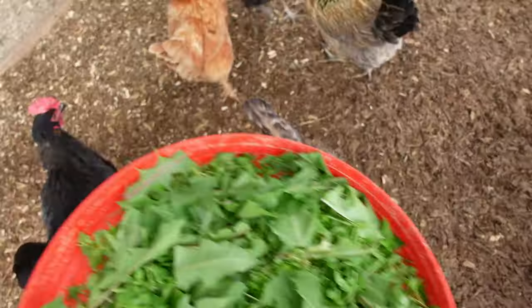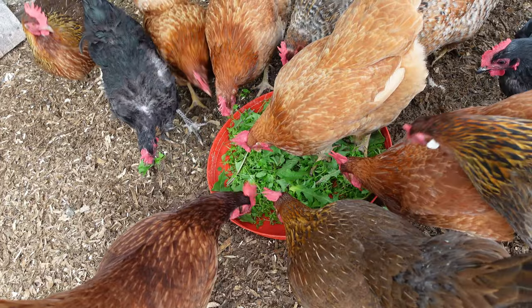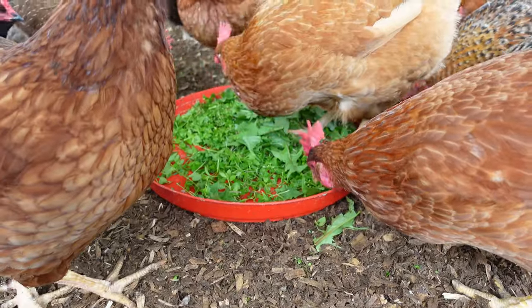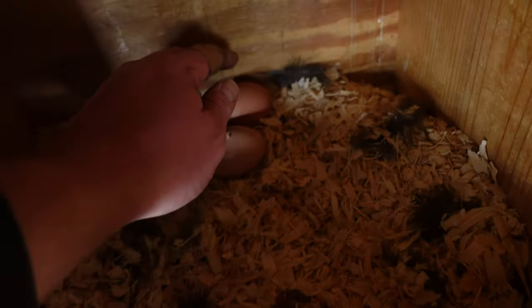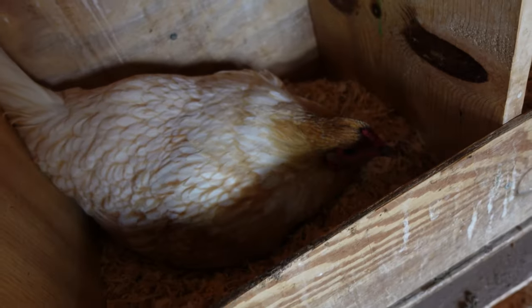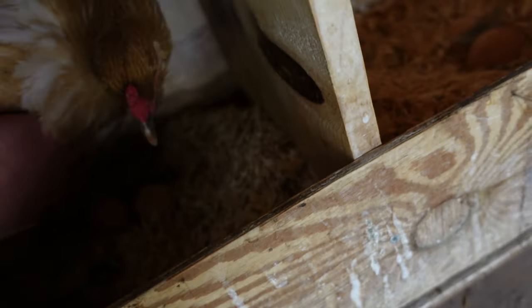Munchkin let me know she laid an egg — there you go girls, they really love it. Yeah, Munchkin laid a beautiful egg. This stuff never gets old — I love watching these girls eat fresh greens and beautiful weeds that we don't need.